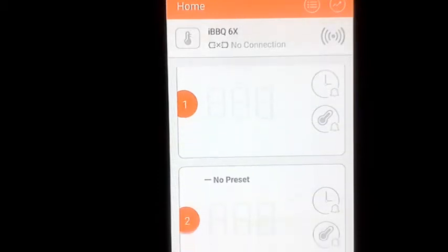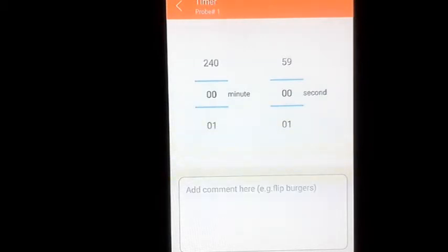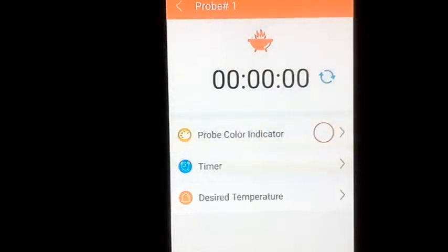There's also a timer feature. Say you're cooking pork loin that'll take about two hours — just set the timer for two hours. Or if you're cooking a hamburger for 12 minutes and want to flip it at six minutes, set the timer for six minutes and leave a note like 'flip burger in six minutes.' When the alarm goes off, it tells you exactly why — another feature a regular thermometer can't offer.